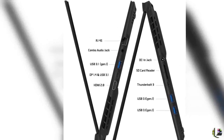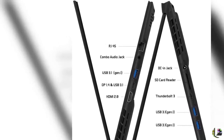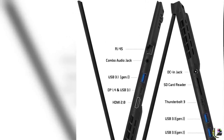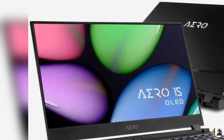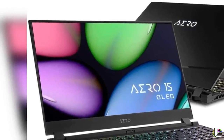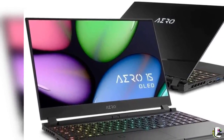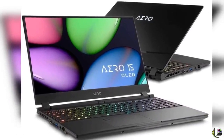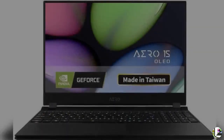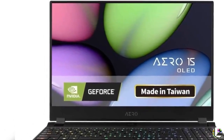3. 9th Generation Intel Core i7-9750H 6-Core Processor, 2.6GHz base up to 4.5GHz Max Turbo. 4. Powerful Graphic Performance — NVIDIA GeForce GTX 1660Ti GDDR6 6GB, supports NVIDIA Optimus Technology to increase gaming experience.